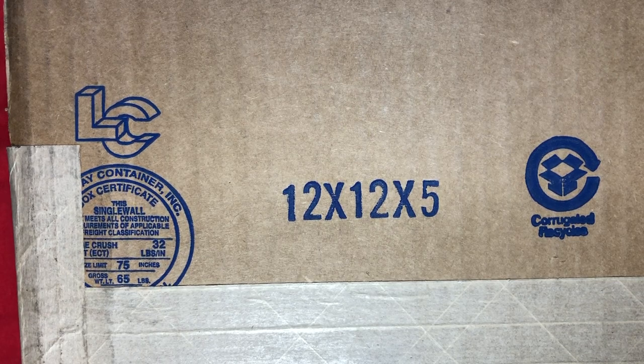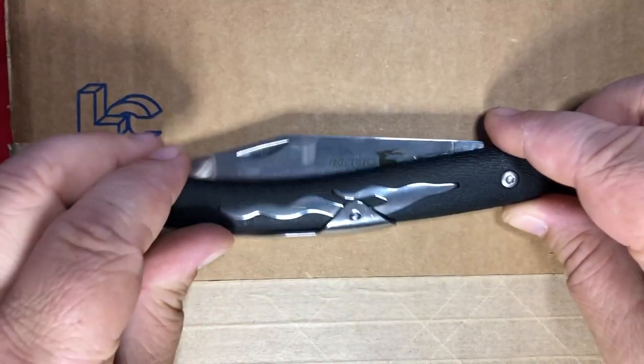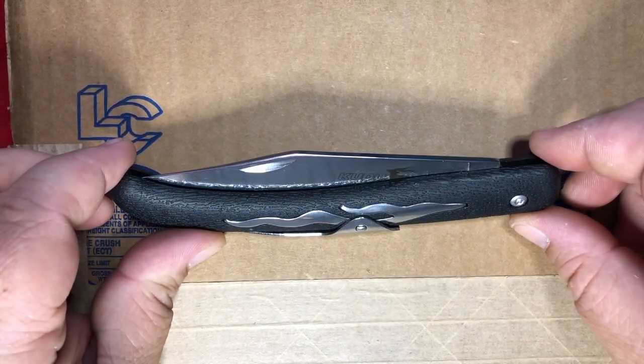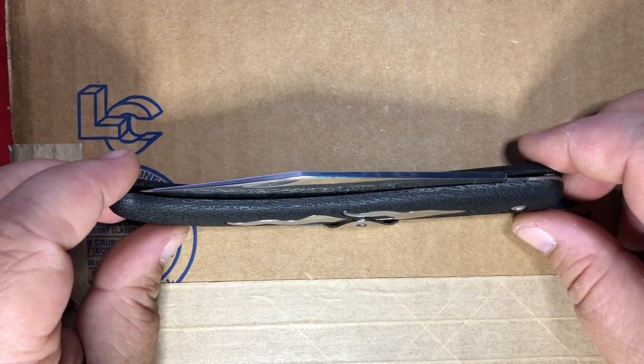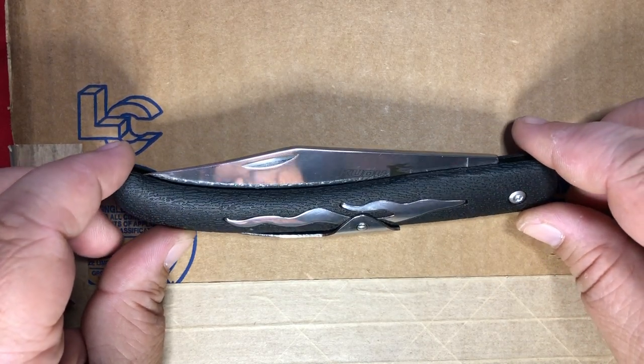I'm going to bring back an oldie — the Cold Steel Kudu Light, which we got a couple months ago. Maybe three months ago, I don't remember.